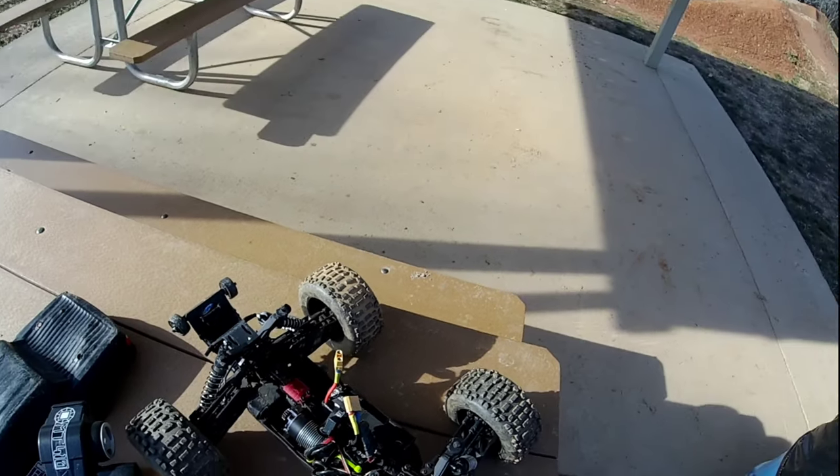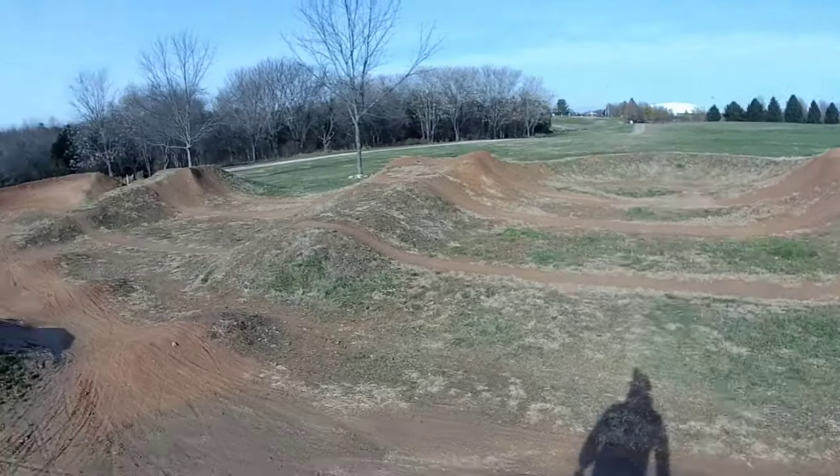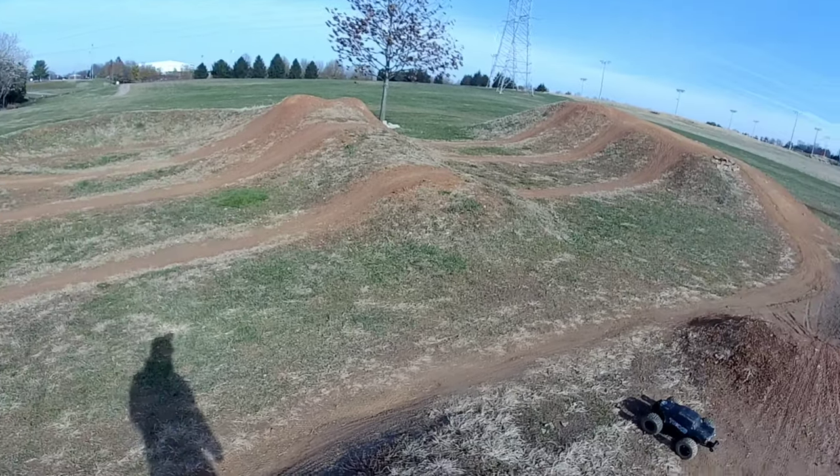Alright, let's go have some fun. Like I said, we've been getting a lot of rain where I live so it's a little bit muddy — we'll see what we can do. This could be a really muddy bash.